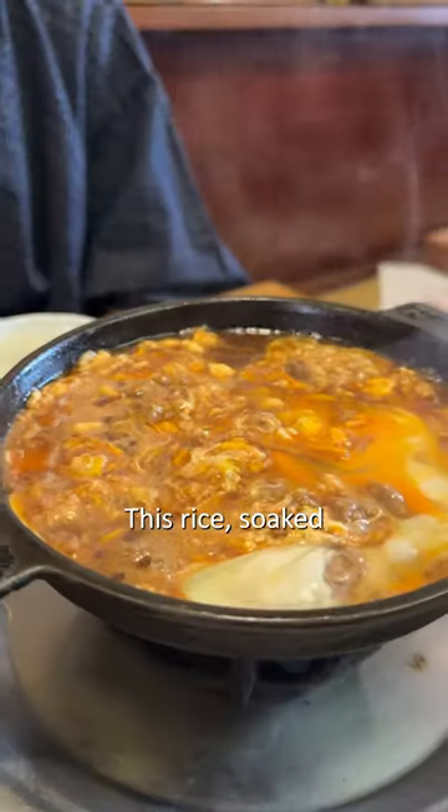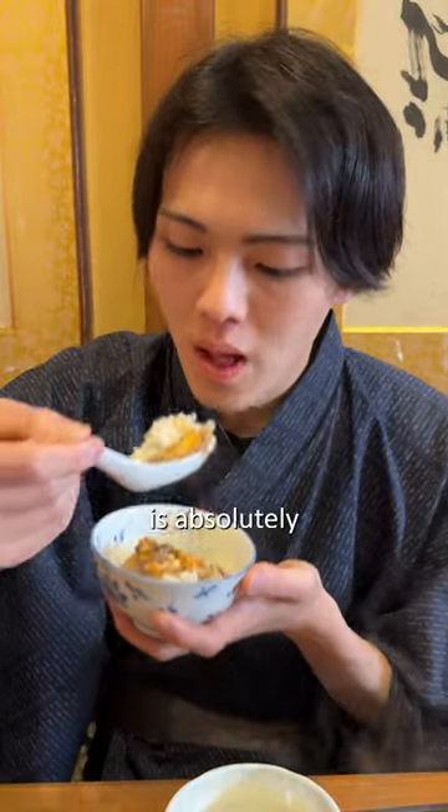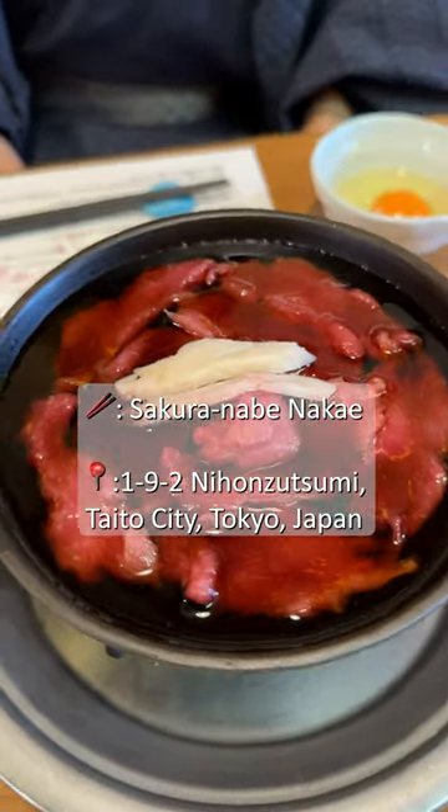This rice, soaked in all the flavors, is absolutely exquisite. Don't forget to save this post for your next visit to Japan.